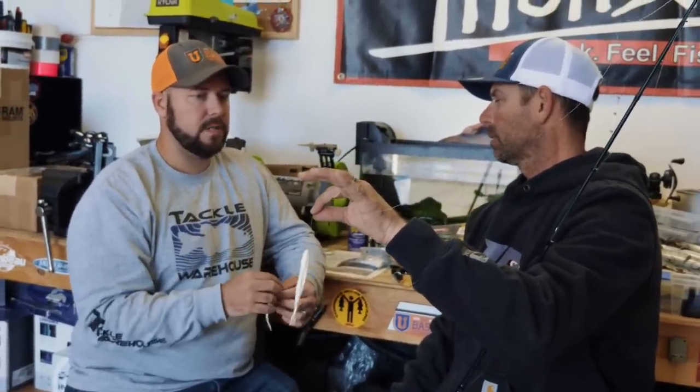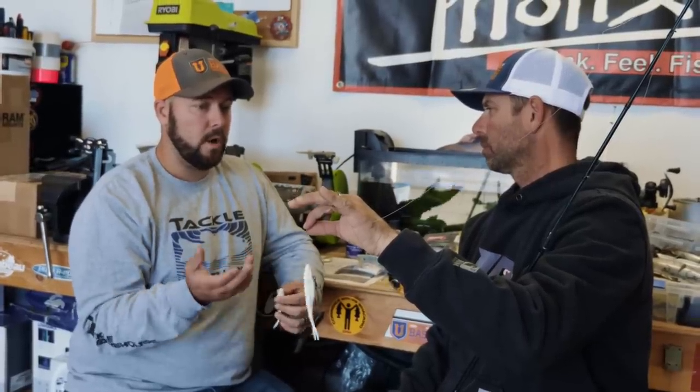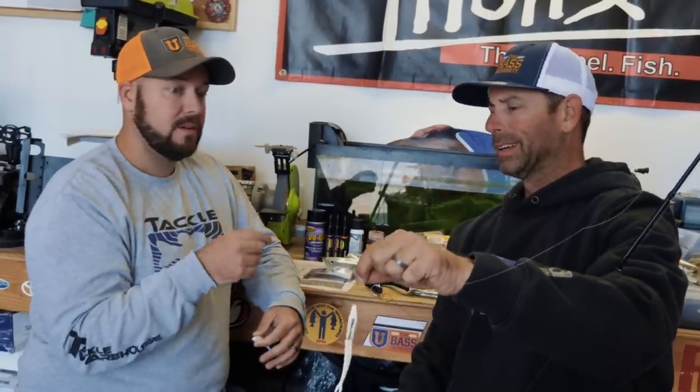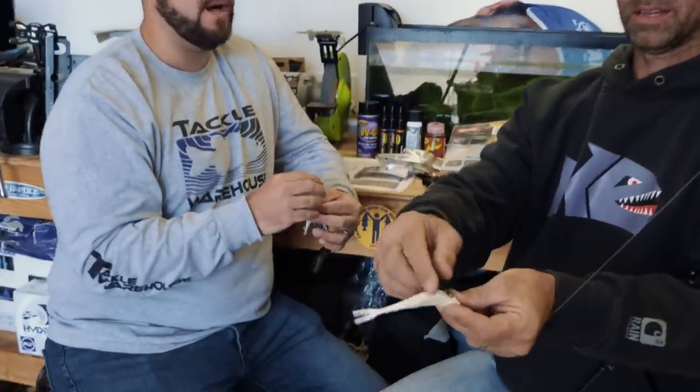I'll give you an example from a team tournament me and my team partner won a couple of summers ago. They're schooling fish and I threw out there with an offset hook like normal. I've known about this trick, but I went one for five — five bites on five casts, only got one of them hooked. My partner Matt Henry goes, 'Hey dude, why don't you tie on the treble real quick?' I tie on the treble and I go one, two, three, four, five. He says 'Can you tie me up one like that?' I set us both up and I don't think we lost one. The hookup ratio was probably nine out of every ten bites got hooked up.